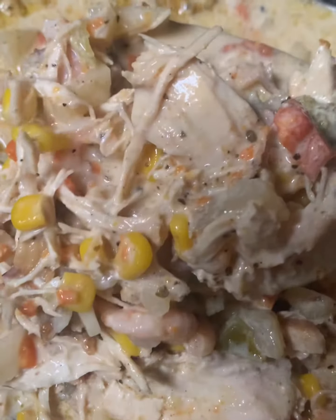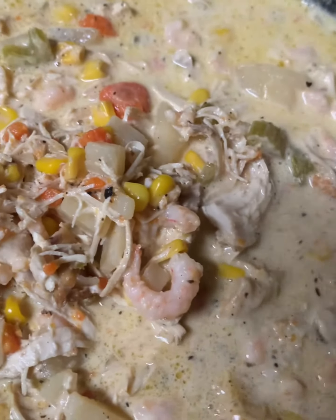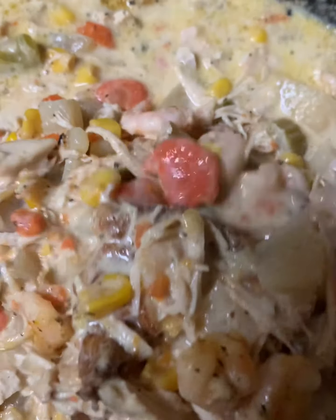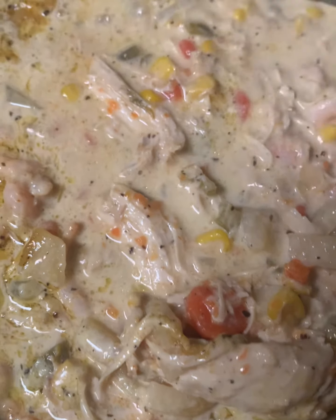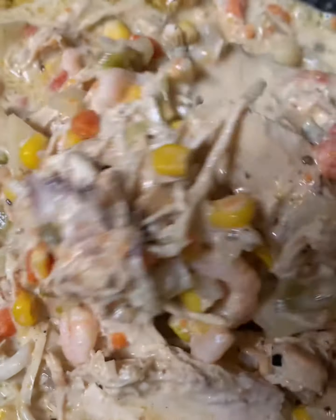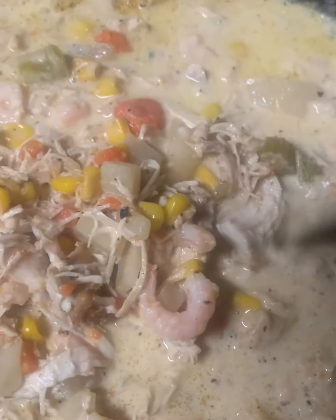I just wanted to share this with you guys. Keep in mind this is how I do my food — you can do whatever you want. A lot of people were asking what that was, so I wanted to explain how I made the chicken shrimp chowder. It's really, really good. I hope you enjoyed this video — please subscribe to my YouTube channel. Love you guys, bye!